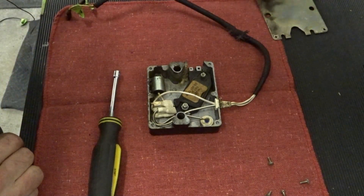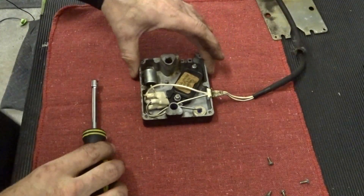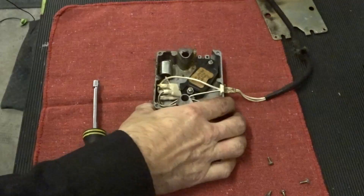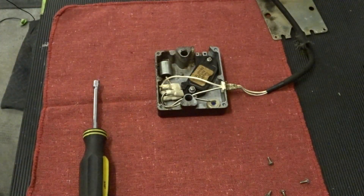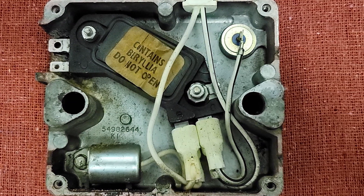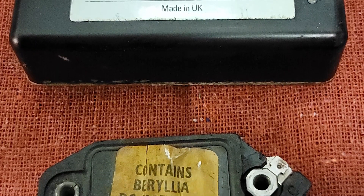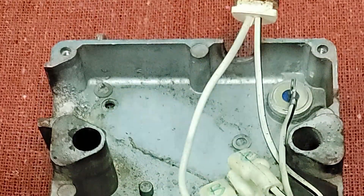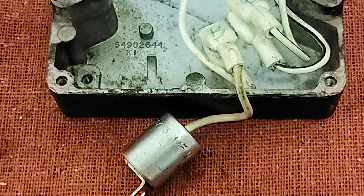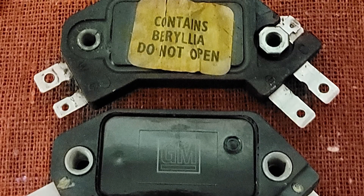Ta-da! Yep, that's right. The primary piece inside the Lucas ignition amplifier is a run-of-the-mill four-wire General Motors HEI module. Part of GM's high-energy ignition system, the HEI module was used in literally millions of vehicles and is extremely popular today in the aftermarket. It's also extremely easy to source. If a failure does occur in the amp, it's with the HEI module most of the time.